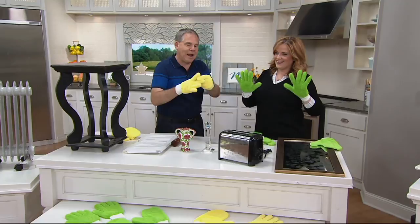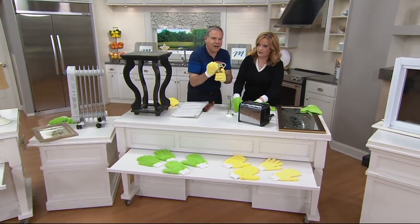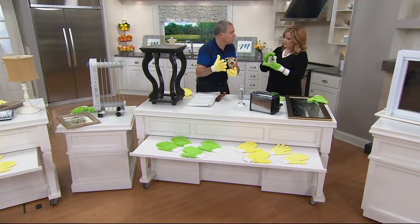This long nap microfiber wraps around all your fingers so you can grab onto what you want and you're not letting it go. You're dusting everything at the same time as you pick it up, and then you can reverse them — so you actually have almost two pairs.